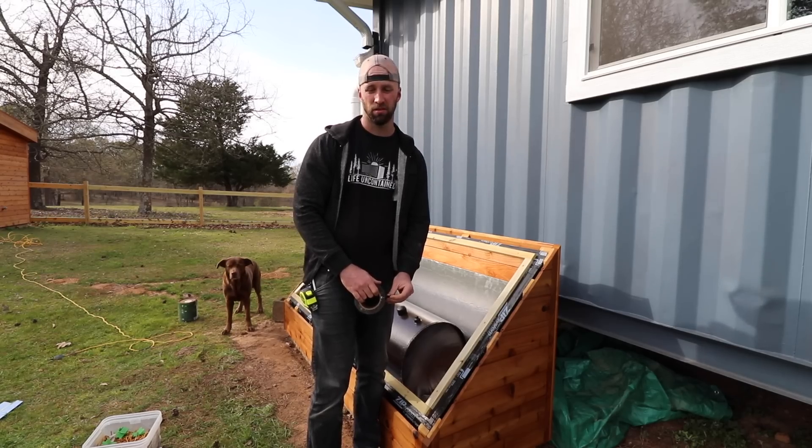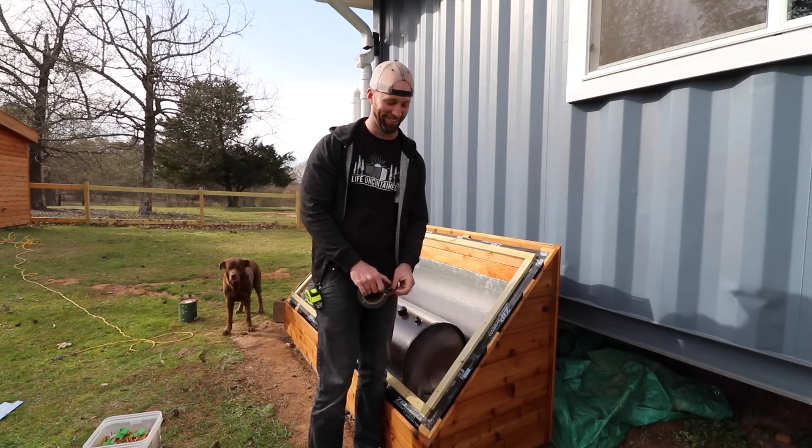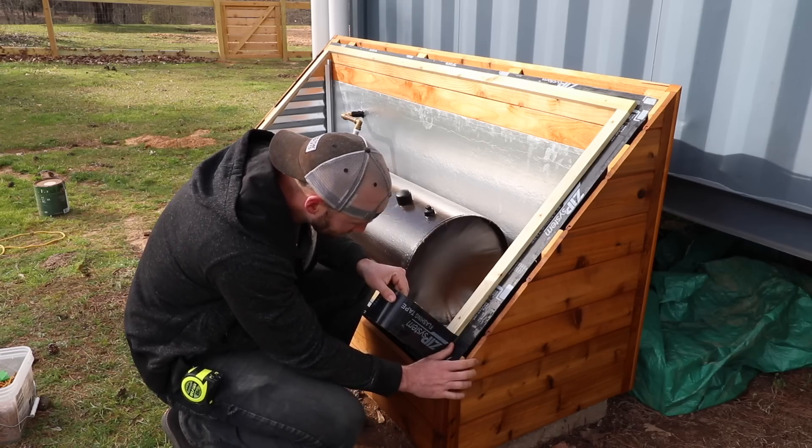So what are you about to do? Flash this opening. We use zip tape for everything.